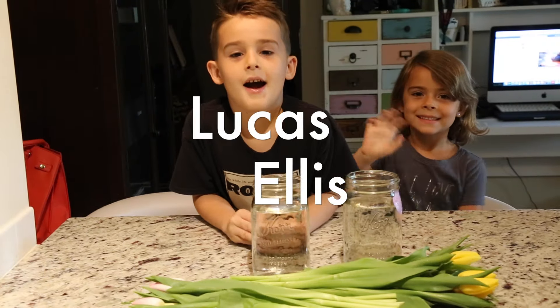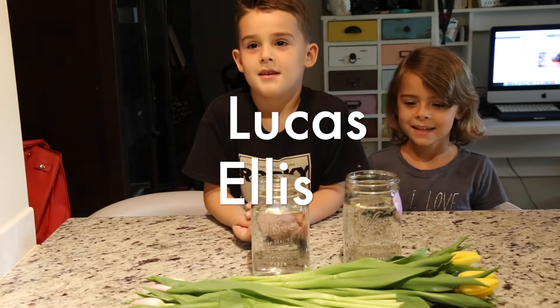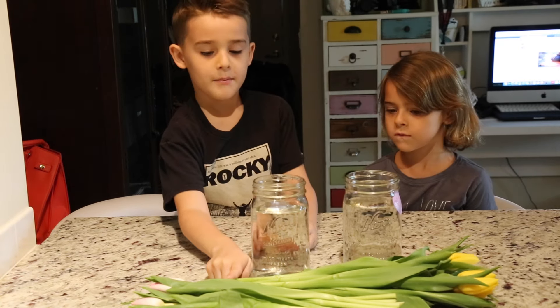Hi guys! I'm Lucas and I'm Ellis. What are we going to do today? We're going to do an experiment on tulips.